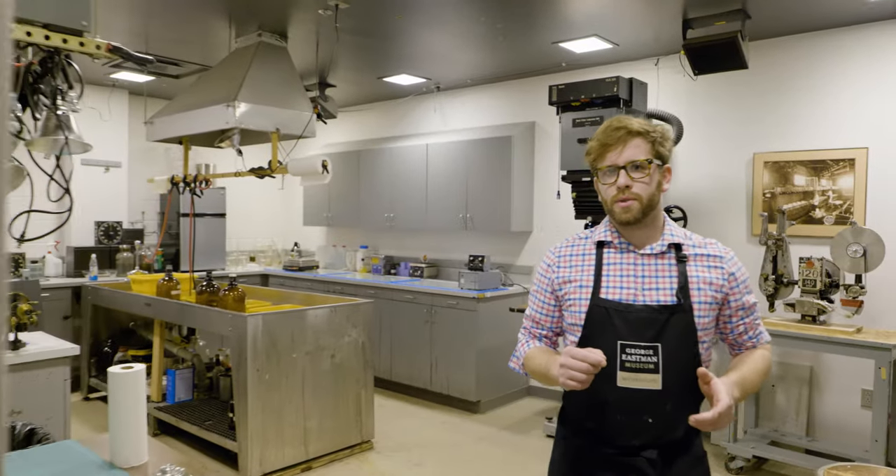Hi, I'm Nick Brandreth, Historic Process Specialist at the George Eastman Museum. Today, we're going to show you what a darkroom is, what you might find inside, and how it's used.